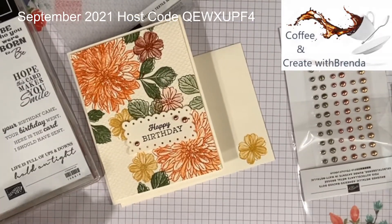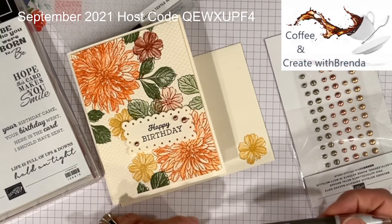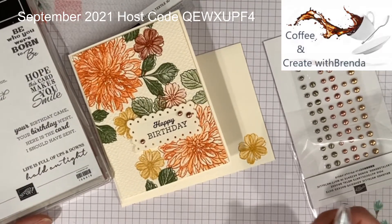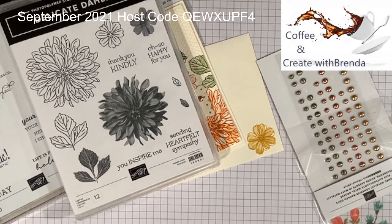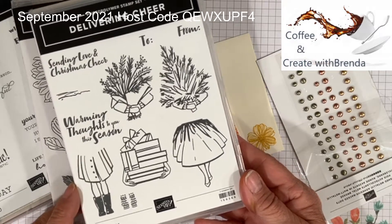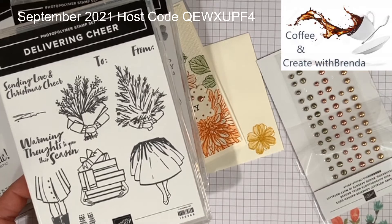All right, everybody — have a great Saturday! I'm going to go dry up some coffee stuff. I hope you enjoyed today's episode. Remember, September 30th is the last day of celebration. The monthly host code is up here. When you order $100 in product, not only do you get to choose the Delicate Dahlia stamp set, but you'll also receive from me this adorable Delivering Cheer stamp set as my gift for shopping with me. I've got a card coming up this week using this stamp set — a couple of cards, actually. So stay tuned, have a great day, and until next Saturday — bye-bye!